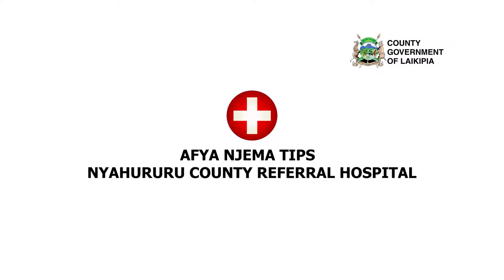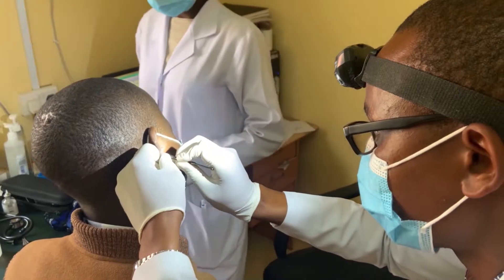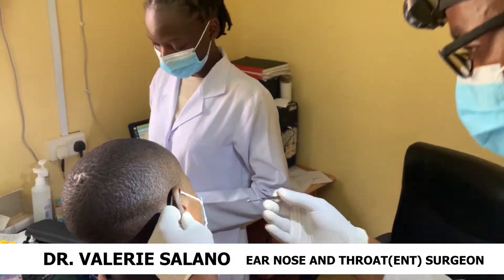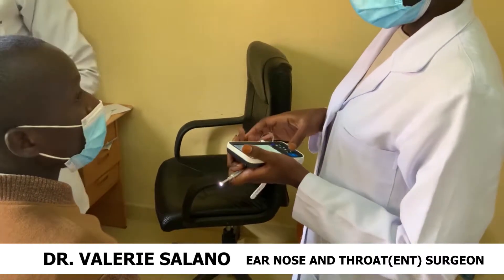On today's wellness tips, Dr. Salano, an ear, nose, and throat surgeon at Nyaururu County Referral Hospital, shares some tips on how to effectively clean our ears. And surprisingly, it may not be what you and I have been doing over the years.